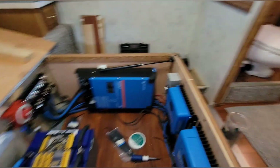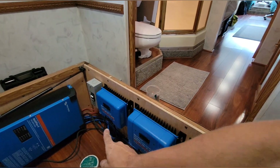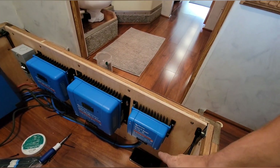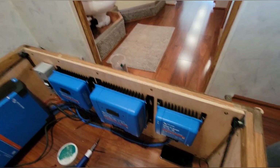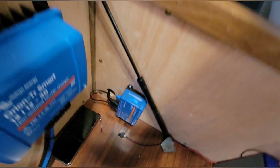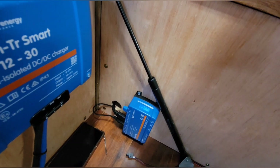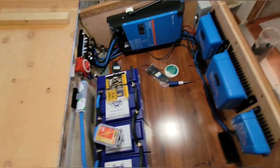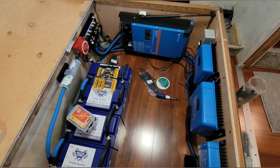Anyway, got the batteries — 400 amp hours all wired — catastrophic fuse, cutoff switch, Lynx distributor, Multiplus 2, and we got two solar controllers: a 150/70 and a 150/100, and then a DC-to-DC charger. Down here is the cerbo, that's where this ended up due to cord length constraints. The screen is right there.